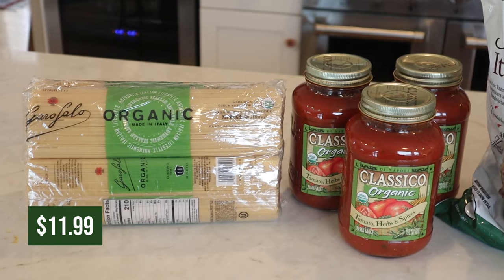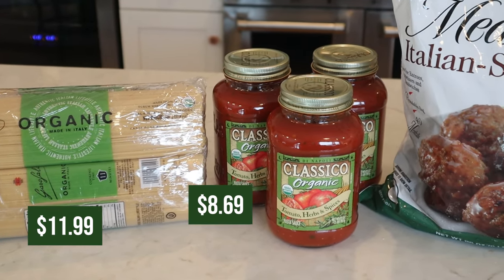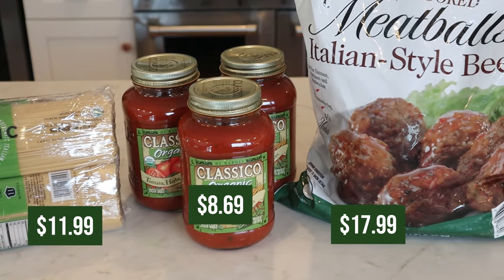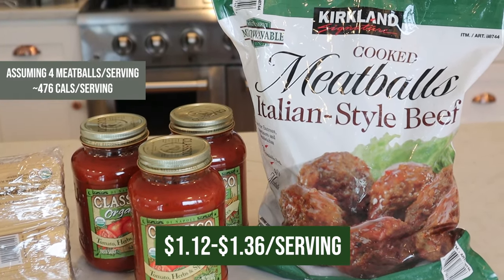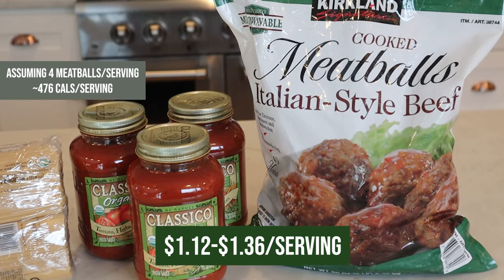For these three ingredients, I got the spaghetti for about $12 for eight packets. I got the sauce for $8.69 for three — that was a really good deal — and then I got the meatballs for $18 for 140 meatballs. That comes out to about $1.12 per serving when I added about $1.80 for the cost of electricity to run the freeze dryer.